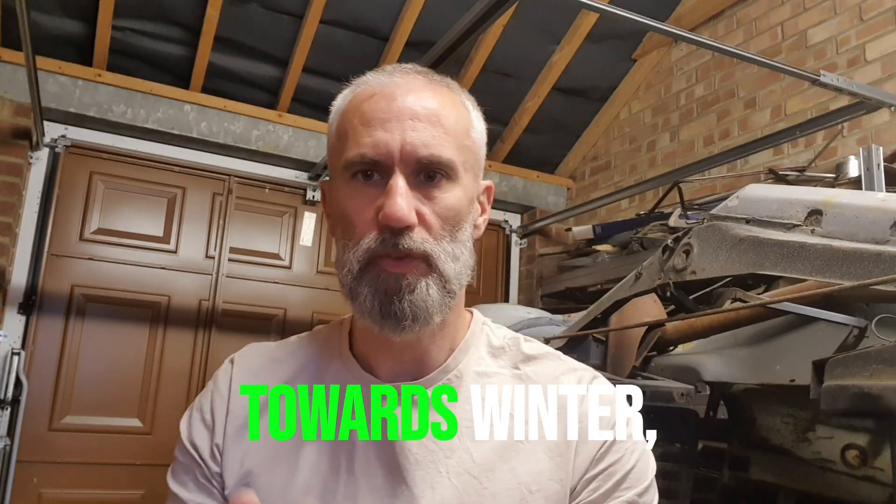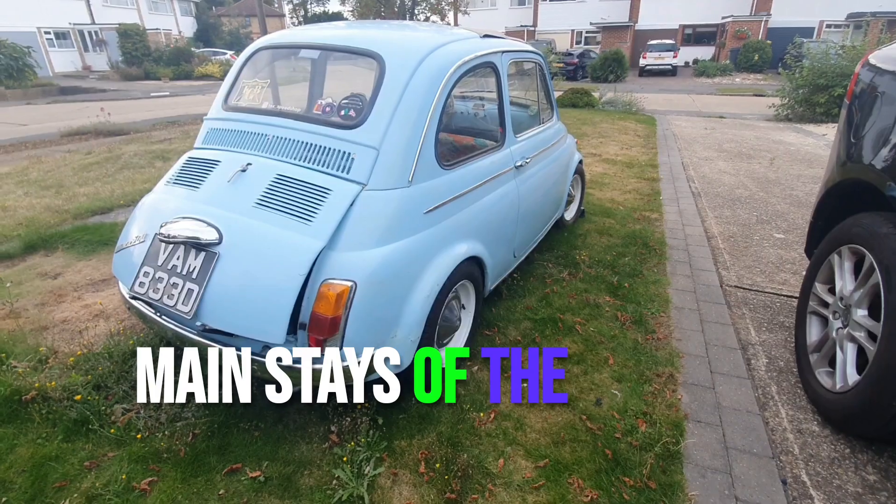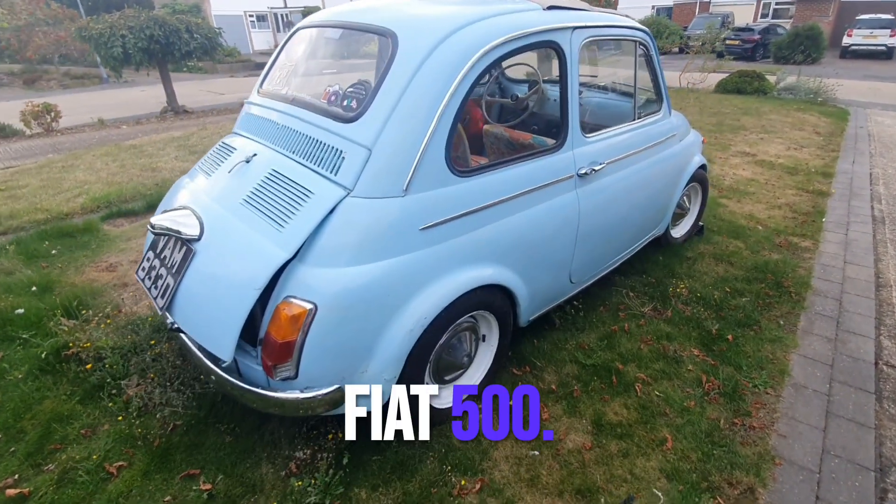As we reach the end of summer and move towards winter, it's time to think about what is coming up next for the main stage of the channel — that little blue Fiat 500.